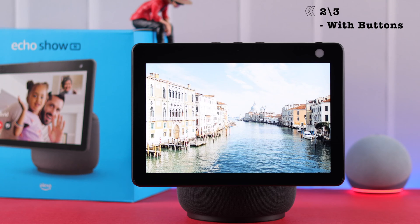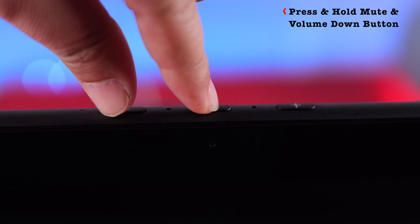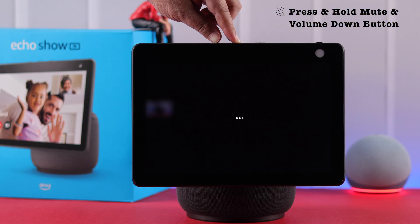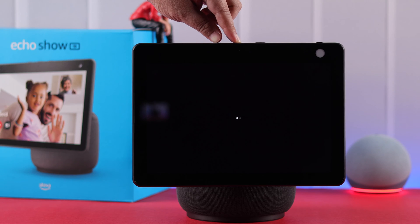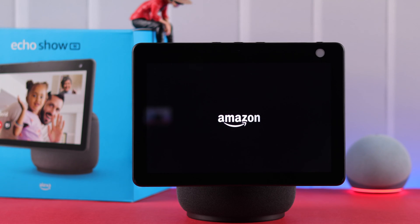You can use the second process especially when your screen is not responding to your touch. In that case, just press and hold the Mute button and Volume Down key simultaneously for at least 10 seconds. Keep pressing until you see the floating bubbles on your screen, then release the buttons for the device to factory reset.